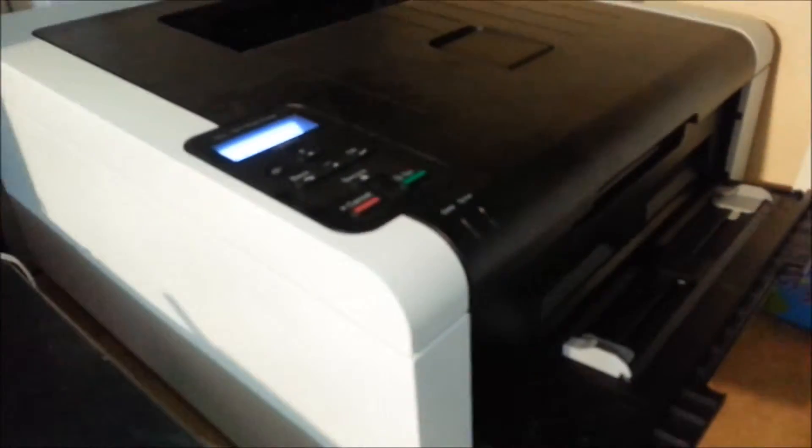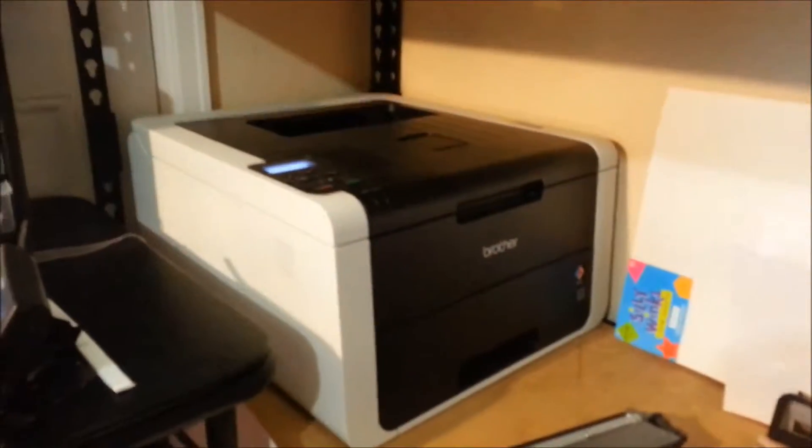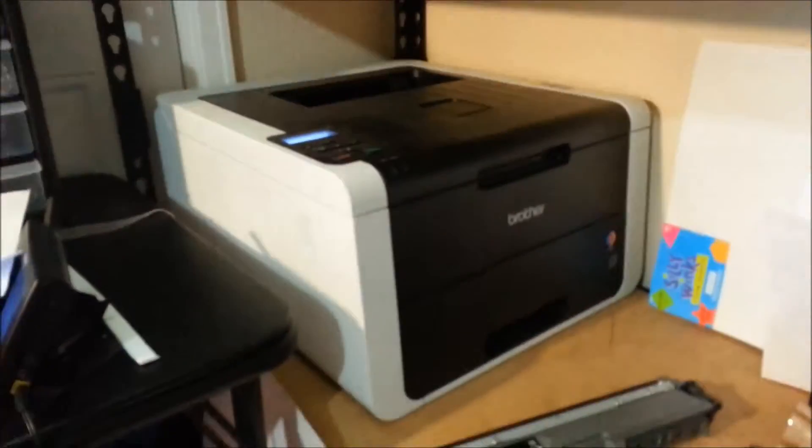These are the ones I took out — the actual Brother brand. The only thing I did notice is it looked like there was more pigment on the rollers of those, but that shouldn't really matter I don't think. And it is kind of going through its cycles.